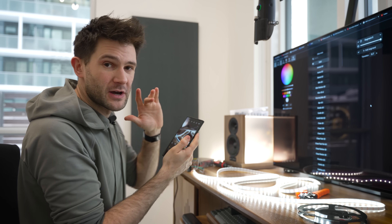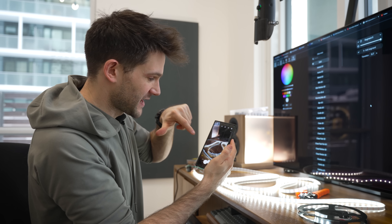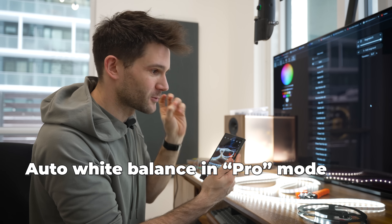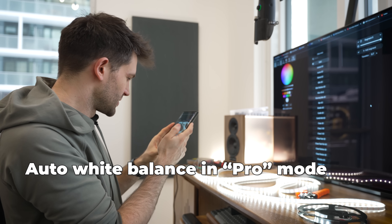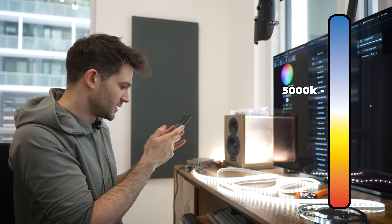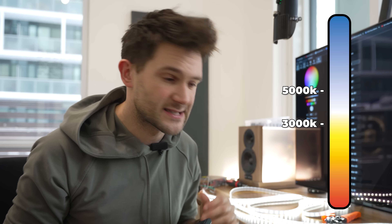So now we have to do some very important tests. The first one is to check the white balance on these LEDs. You can just put your phone's camera into auto white balance mode and it'll actually read out what the white balance setting is. We're getting a perfect 5000 Kelvin, which is exactly what I asked for when I bought these lights. There was also a 3000 Kelvin and a 6000 Kelvin version, but this is what I wanted for my purposes.